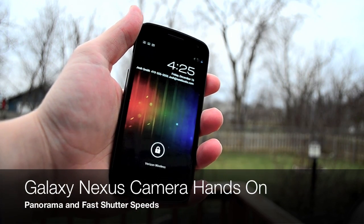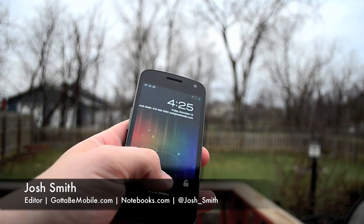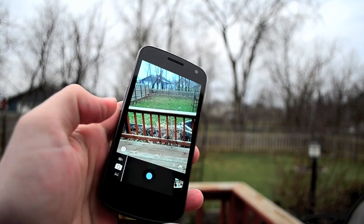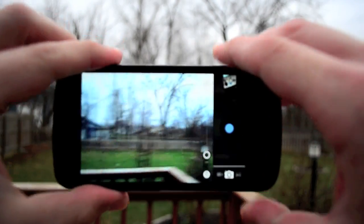One nice thing about the Galaxy Nexus is that the camera can be accessed pretty quickly. From your home screen, if you press on the lock and swipe to your left, you'll launch your camera. One thing I don't like is it goes to your home screen first and then it pulls up your camera, but after that you have your camera handy.